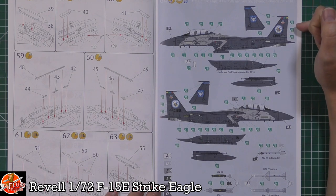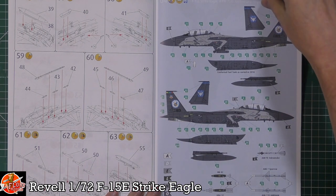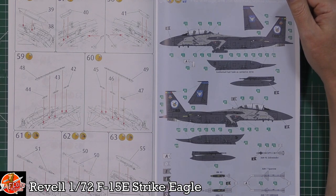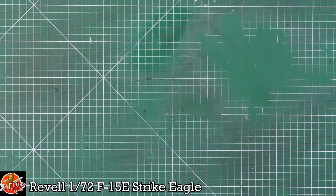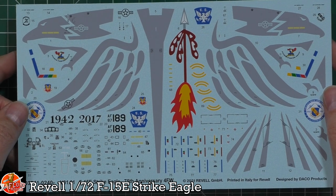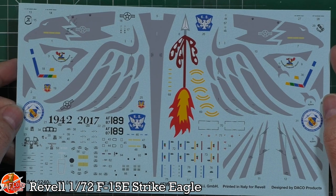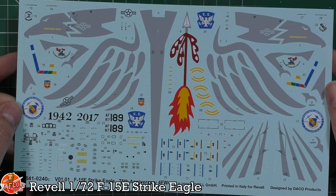We've got the markings — a beautiful one from the Seymour Johnson crew from 2017–2018 for their 75th anniversary, so it's one of the only times we've seen anything but gunship grey. We've got some very nice decals. I don't know how much has to be painted versus how much is decals — we'll have to have a look. The decals are printed in Italy for Revell, but we're pretty sure this is probably Cartograph because they are really, very nice indeed. Looking at it, I think you could probably just do most of it as decals, which would be a nice touch.